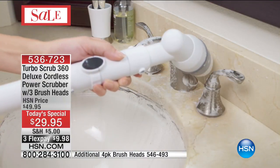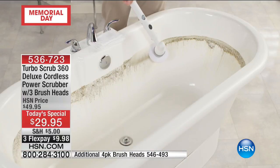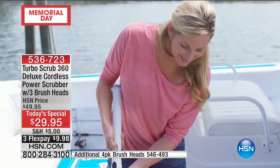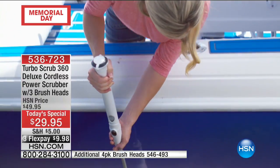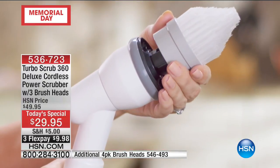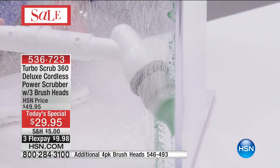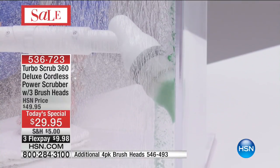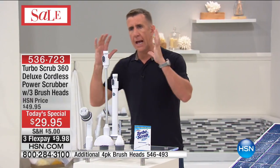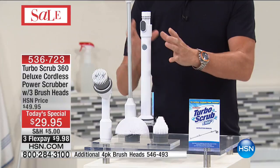This is the unit right here, and you can see everything you want to use it on — in the bathroom to do your soap scum, get that ring around the tub, really easy without having to bend over. Outside on the boat, even in salt water. All the brushes are completely easy to change. That's the corner brush, getting into the corners. Everything you need to scrub anything in the house is all right here.